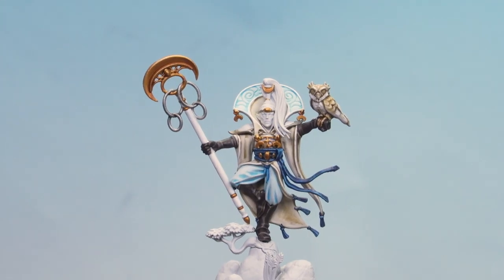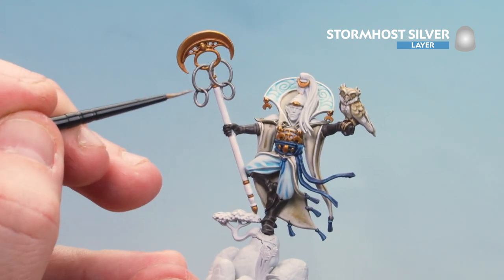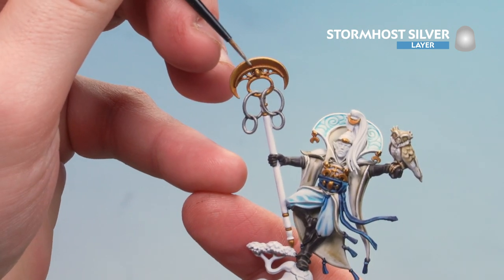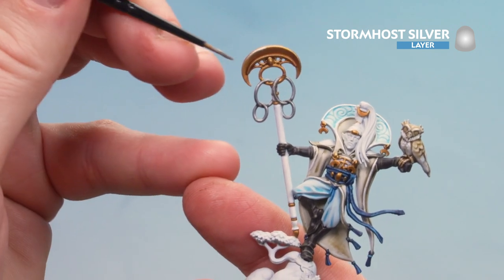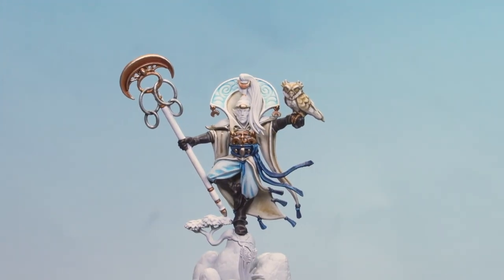With the Guilliman Flesh now dry, we're going to highlight with Stormhost Silver — just highlighting the edges, using the edge of the brush. Don't forget to highlight those little metal rings on the banner pole as well. That gold is now done.